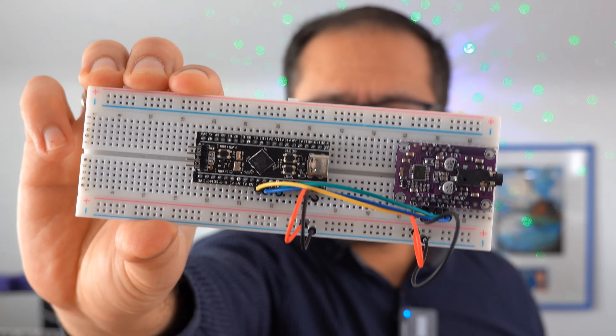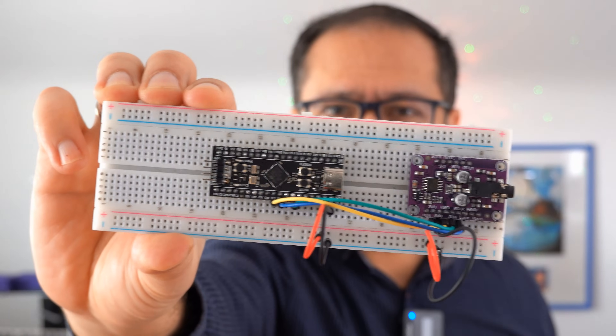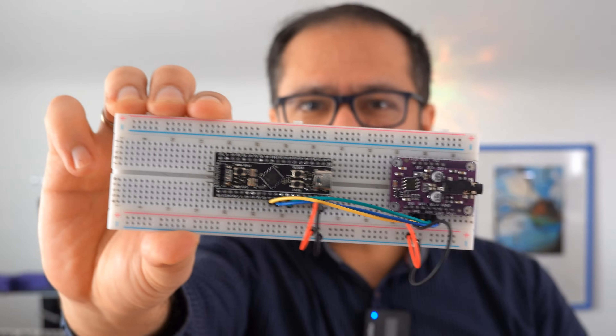And that's it for today — the BP Synth, a very cheap DIY project based on the Black Pill processor.